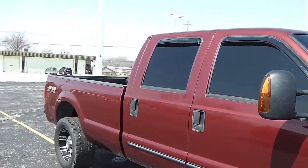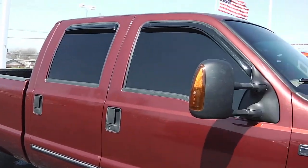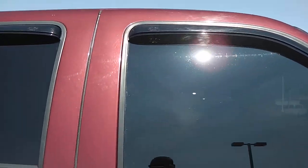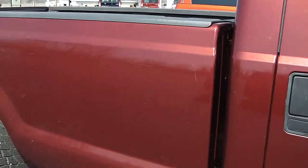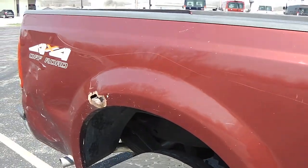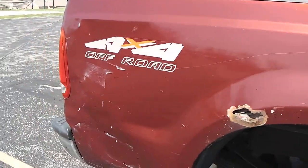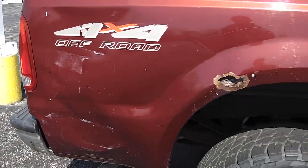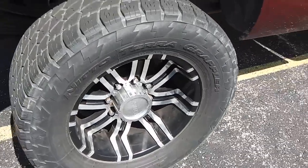Give you a shot down the passenger side here. This is a full crew cab with extended tow mirrors. It does have your black rain guards and deep-tinted glass. Coming down the bed, this shows some signs of wear — there's some rust and a few dents behind the right rear tire. Again, the rims and tires are very nice.